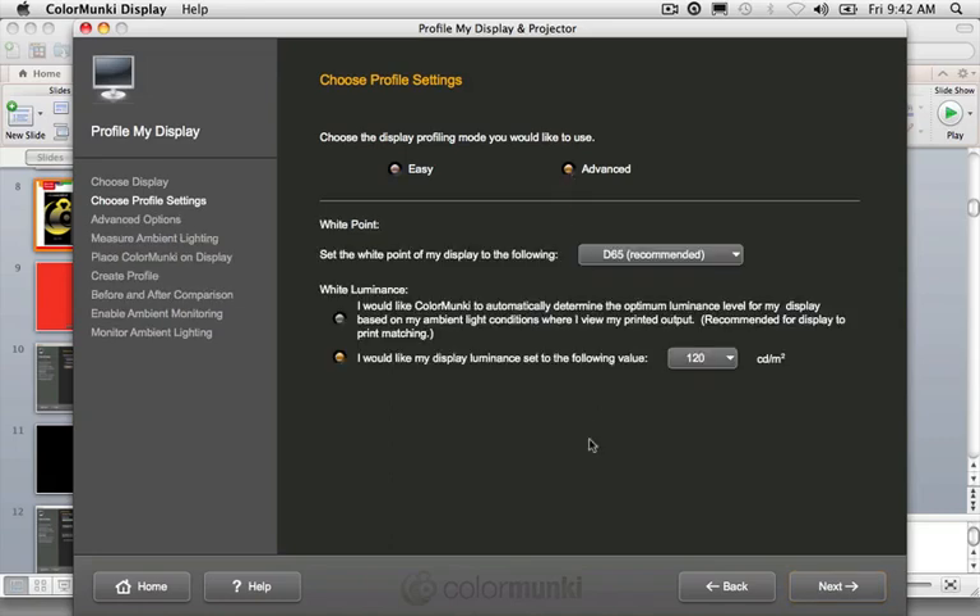If you'd like more control over the process, click advanced to see all available settings. For instance, you can set the white point to D50, D55, D65 (which is recommended), or native (which we'd use for projectors). For white luminance, the device can determine the optimum luminance level for your display based on ambient light conditions where you view your printed output — so if you have a viewing booth with corrected light, you may want to take an ambient light reading to determine what your monitor luminance should be to match print output.